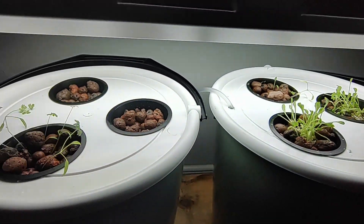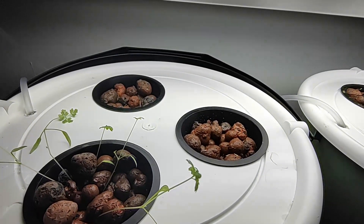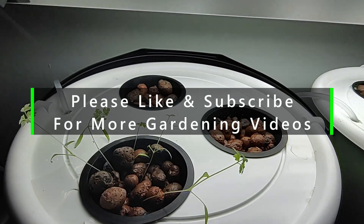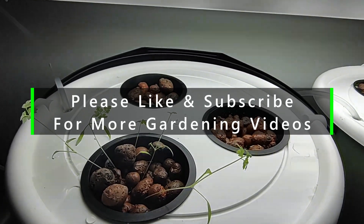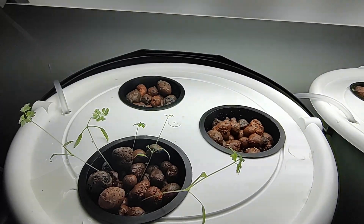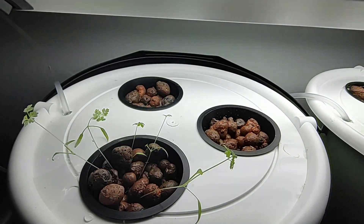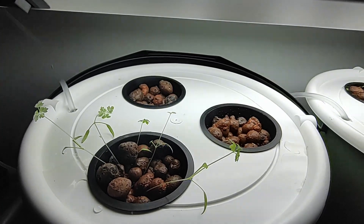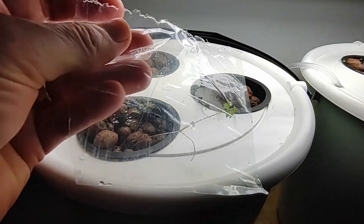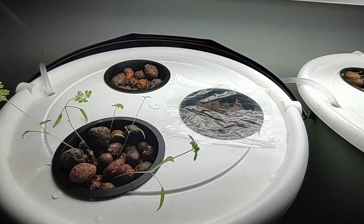One last point before I sign off. When we plant the seeds on top of the leka, there is a nutrient solution lying just below the top level of leka, and moisture is usually absorbed so the seeds are kept moist. But if you find yourself in a situation where the seeds appear to be drying out, one easy trick is to get a piece of clear plastic like this and simply place it on top of the net pot.